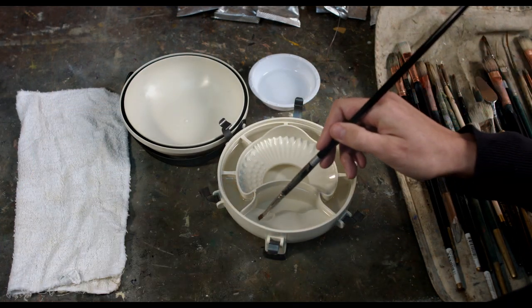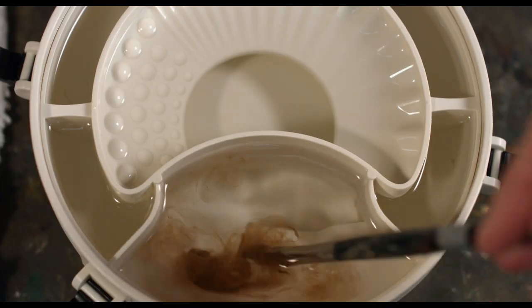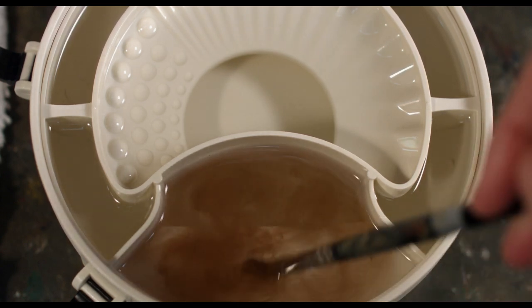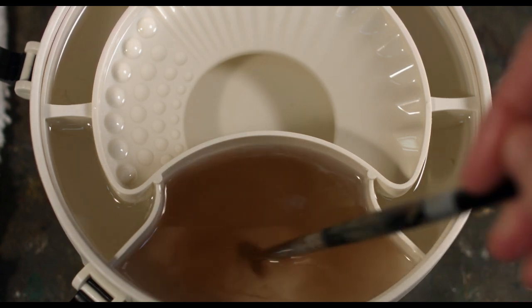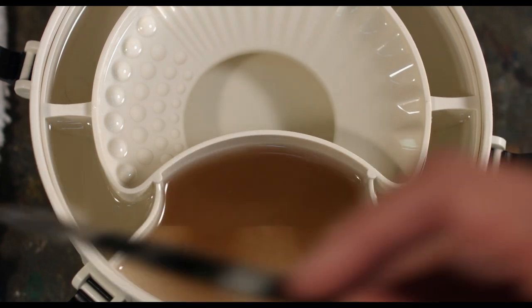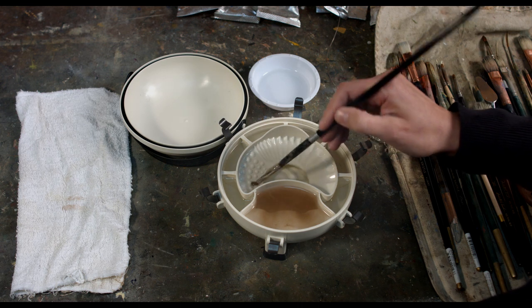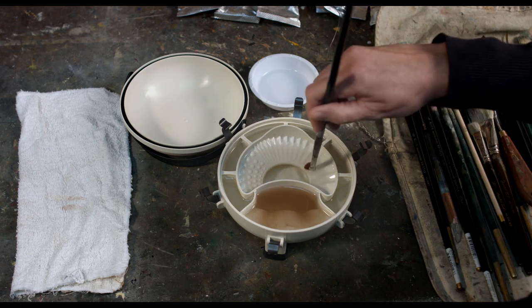The Brush Butler has three main parts: the cover, the base, and the insert. The insert is made so that it conforms to the bowl and creates all these bays in the base. When you start cleaning your brush in the main bay or any bay, it contains the sediment — it won't go out into the rest of the Brush Butler. So you always have some clean fluid to access. Even with more than one brush, you'll have clean fluid for the second, third, fourth, and so on brush in one unit. That level of convenience has never been seen before.